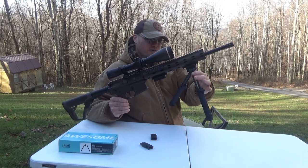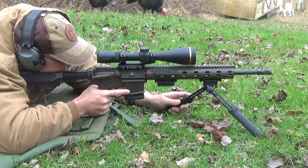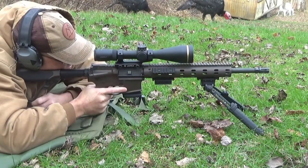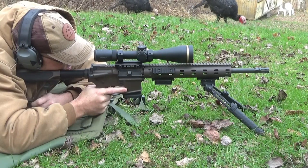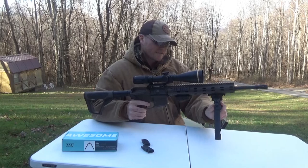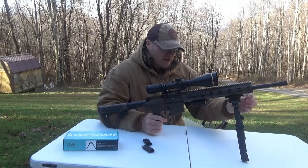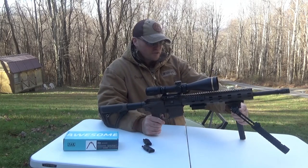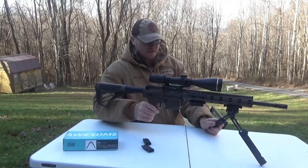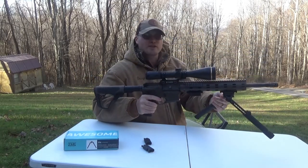Not only does that significantly change the amount of up and down adjustment — you could have it at the 45-degree mark fully extended for very low to the ground, come to 90 degrees if you need a bit more height, then extend the legs for even more. But if you're on weird funky uneven terrain, maybe you need one leg at 45 degrees and one at 135 degrees so they're splayed. And since it also tilts and pans, the adjustments are basically unlimited with these bipods.